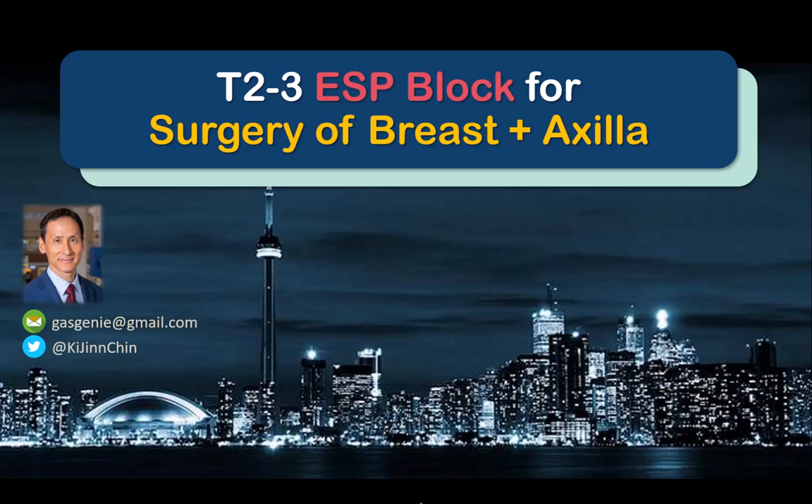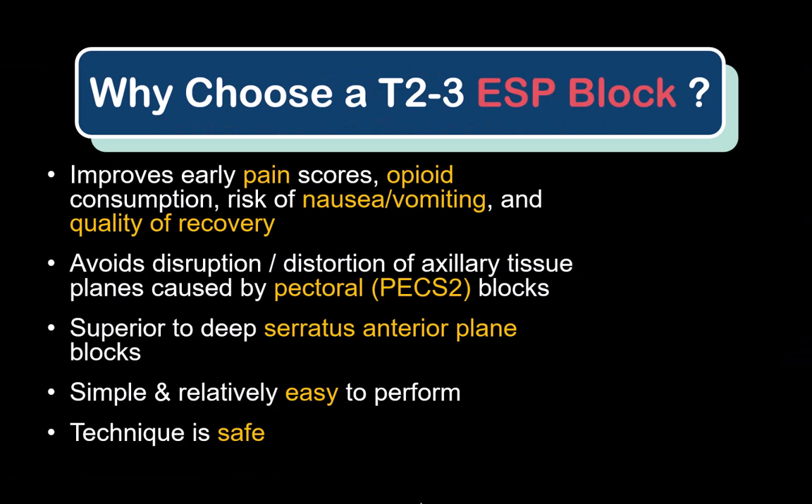In this video, I describe how to perform a high thoracic ESP block for analgesia in major breast surgery with axillary involvement. There are other regional anesthesia options, but the reason I personally prefer the ESP block is because firstly, the PECS2 block is not a feasible option where surgical colleagues object to the distortion of their surgical field. Second, I find it more effective than the deep serratus plane block, which is what we used to do in my institution.